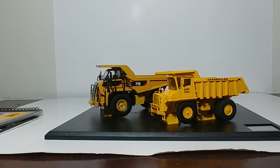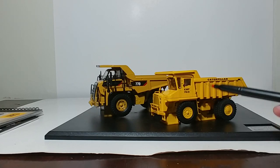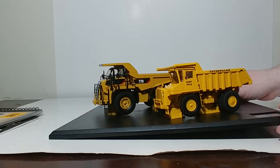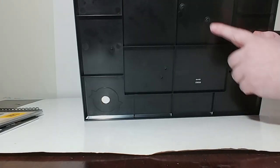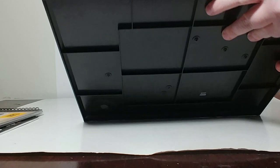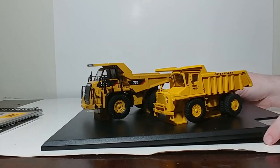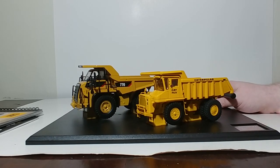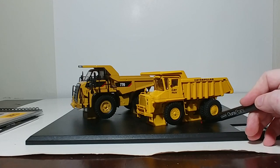The one we want to pay particular attention to, of course, is the Cat 769 right here. This is an all-new casting for DieCast Masters — brand new. And as of right now, the only way to get this particular truck is to buy the Evolution Series set. If you do want to display these trucks elsewhere off of the plastic plinth, you can do that — they are simply mounted by Phillips screws, held in place by these little plastic pieces.